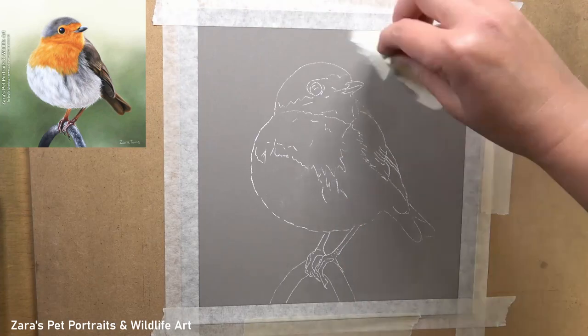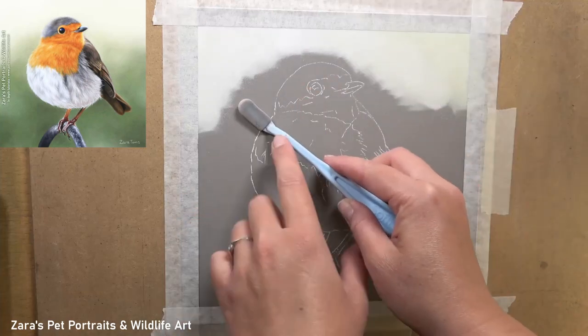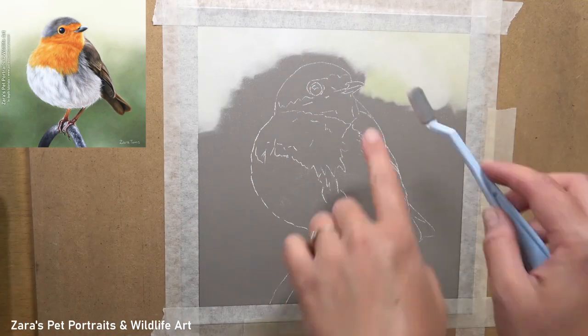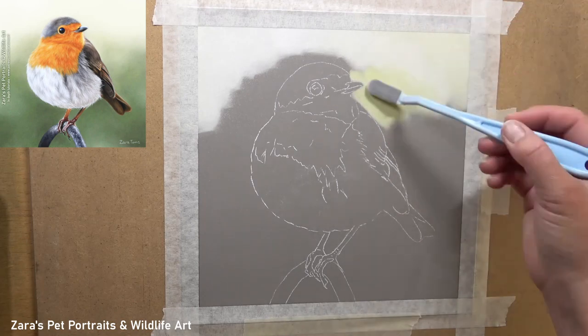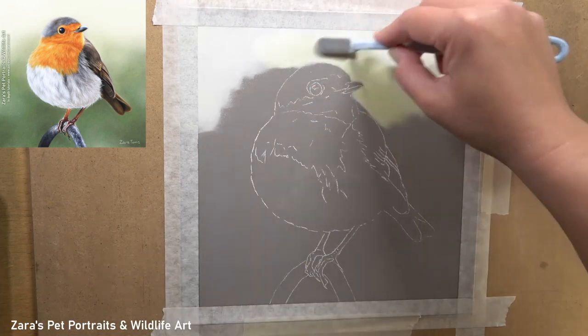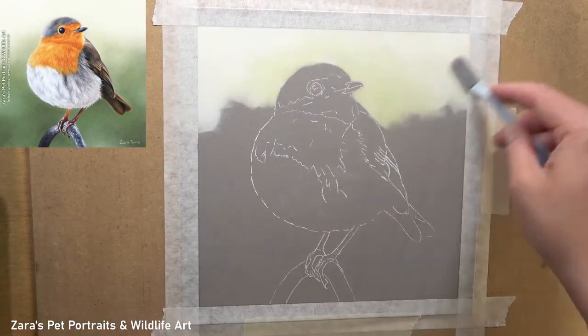Hi everyone, in this tutorial I'm going to show you how to draw a robin in pastels. The first thing I like to do with any of my portraits is get the background drawn in first, whether it's a full background like this project or more of a simple glow effect like I do for my pet portraits — I will always get that done initially.